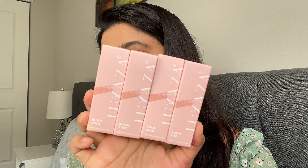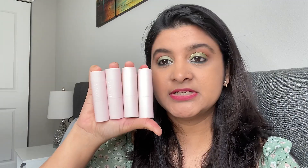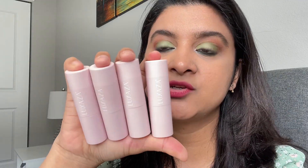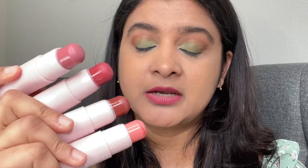This is the outer packaging — it comes in a very pretty light pink cardboard box, very sleek and lightweight, and easy to carry. I've ordered four different shades ranging from light to dark. The lighter shades can be used as a blush, and the darker shades can be used for contouring or as a bronzer.